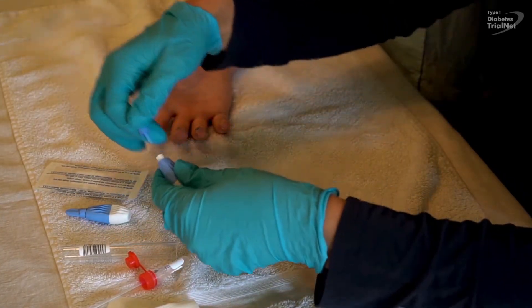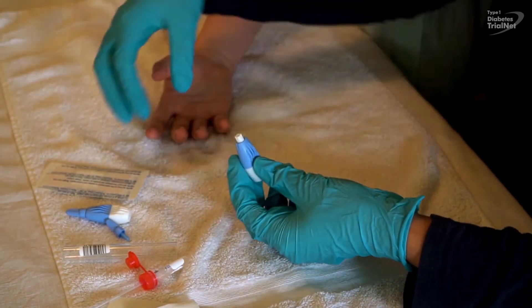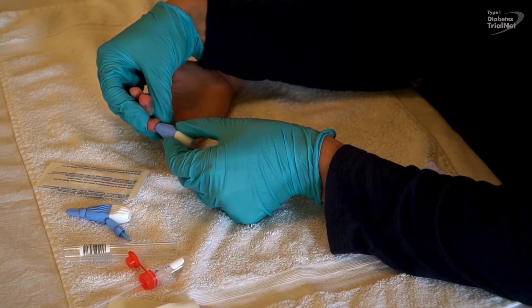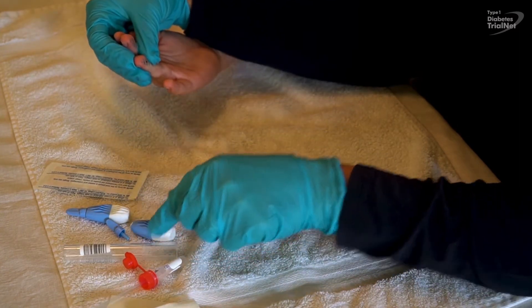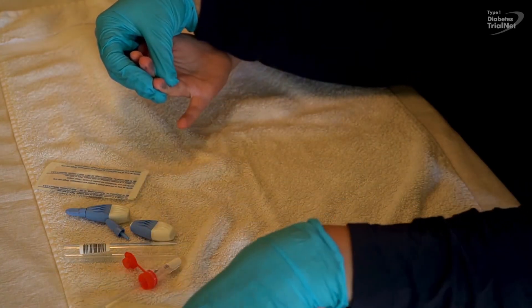Remove the tip of the sterile lancet. Place the lancet against the puncture site and press very firmly. This will automatically release the needle. Discard the first drop of blood by blotting on a gauze swab.